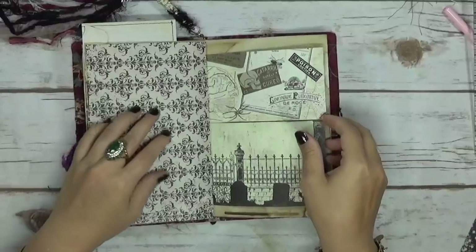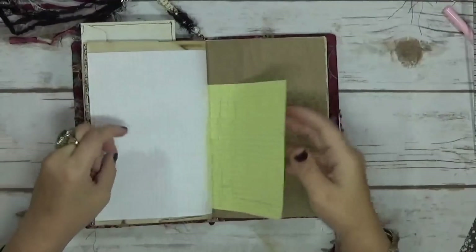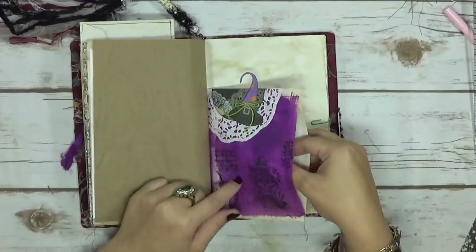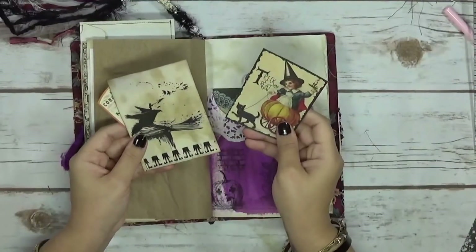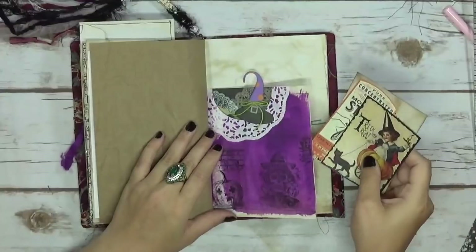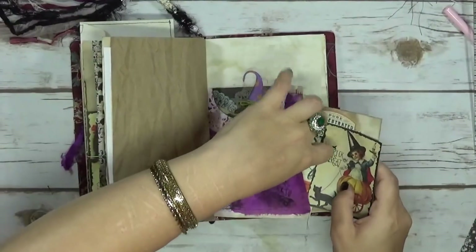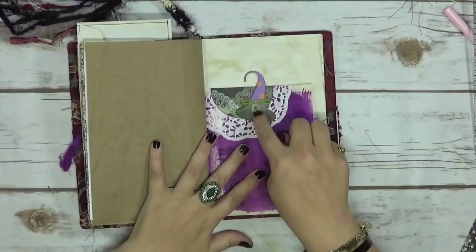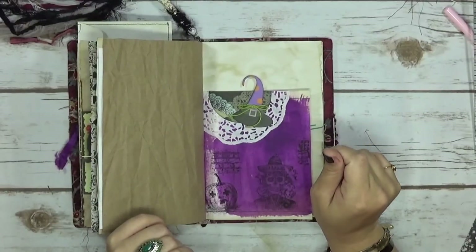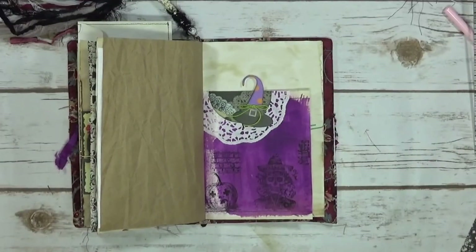I'm definitely more susceptible to cute stuff since I had a daughter. Here's the other side of the paper bag that I put in here — it's got some more ephemera and cutouts and printed items. I have this little die cut here and I just tied this around it and glued it down. I think it's so cute.